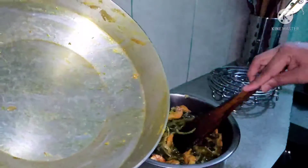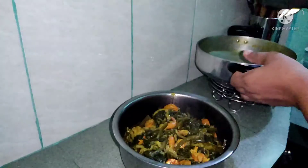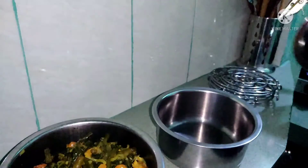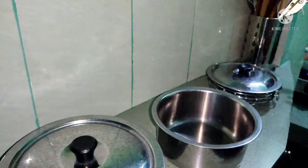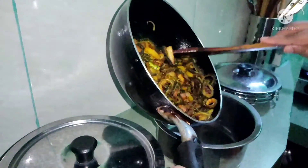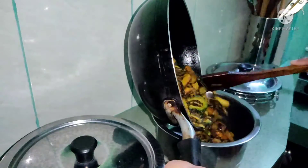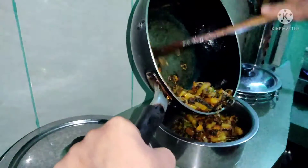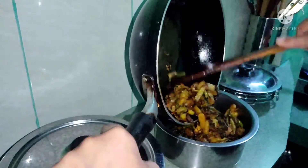When you add the rice, you can add the rice. Then you can add the rice. When you cook it, it's better to cook it.